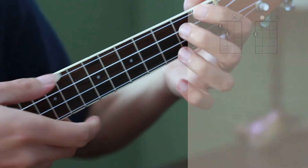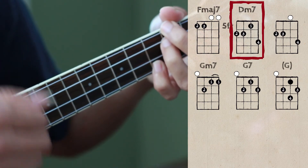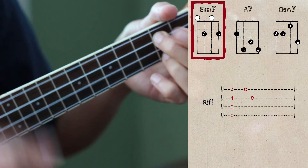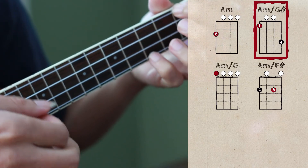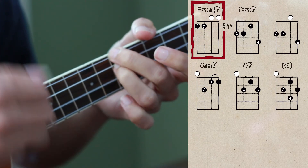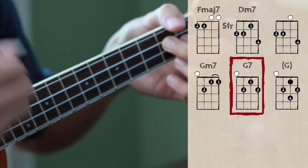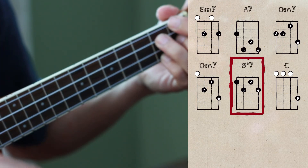So let's try to play the whole series of chords once really slowly to practice. Ready? Start with the intro. F major 7... second time, no melody, no melody, new melody, and ending.